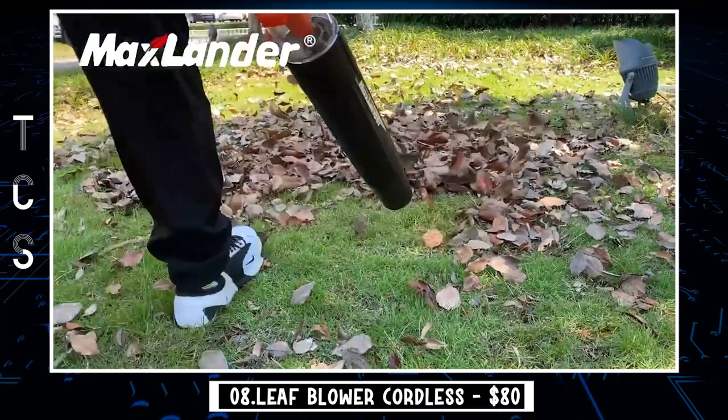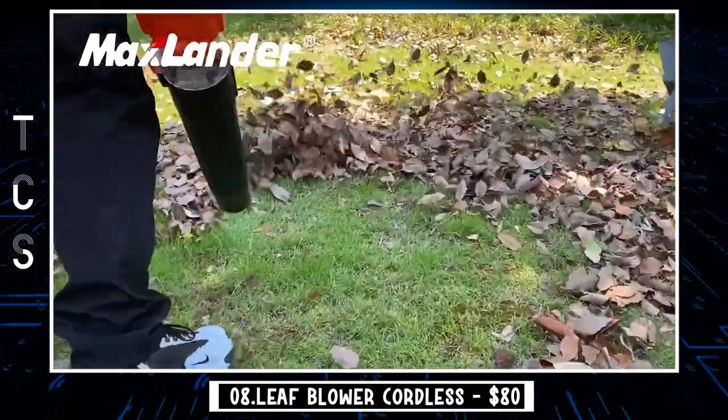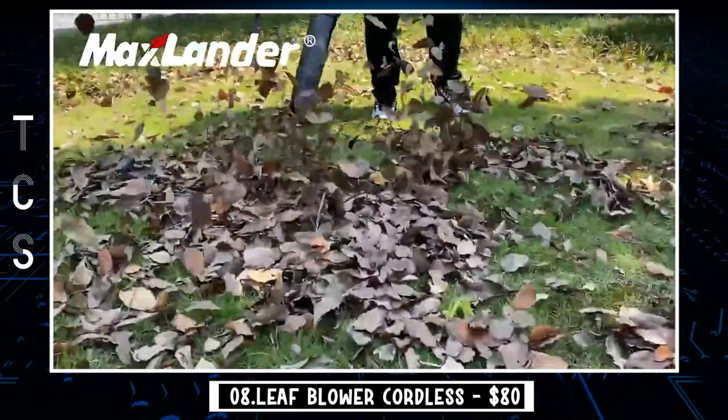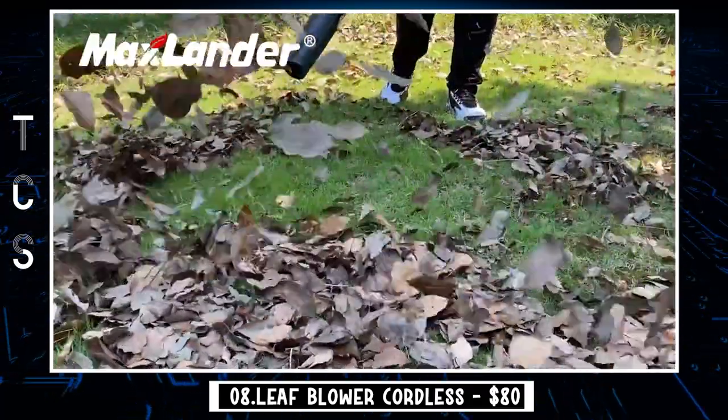The Max Lander is equipped with 2x2.0Ah Li-Ion batteries and a fast charger, so you can start working right after receiving it. After 400 charge cycles, the battery still keeps good performance. The battery pack is made with Japanese technology and includes multiple protection functions for a safer and longer life.